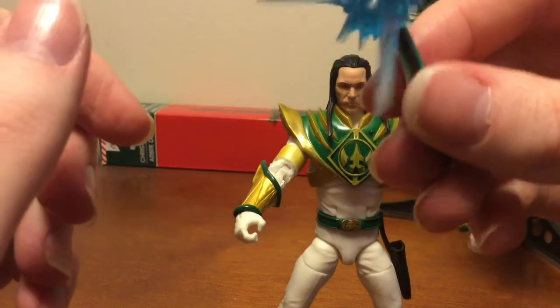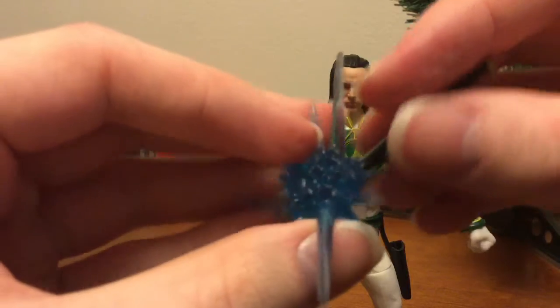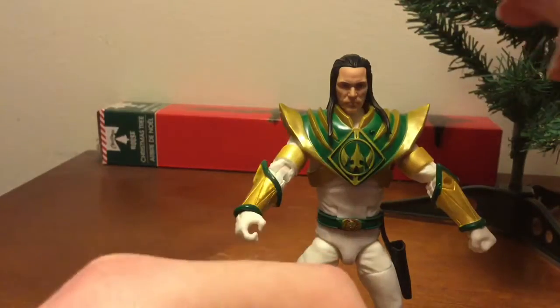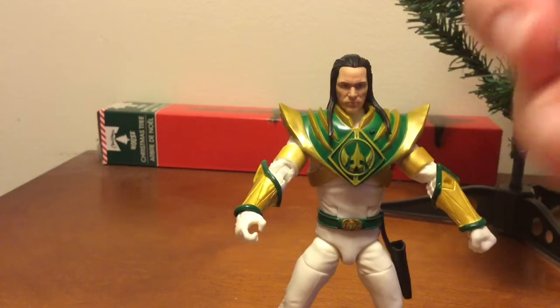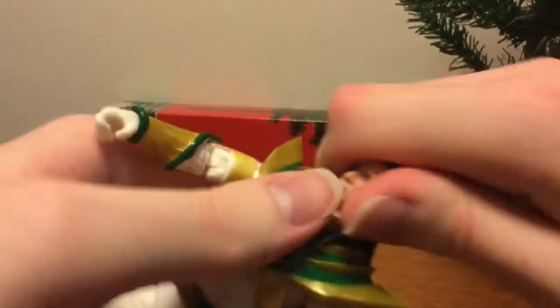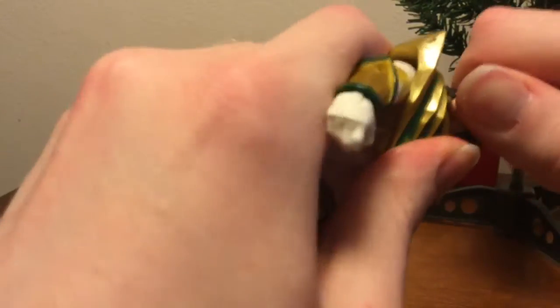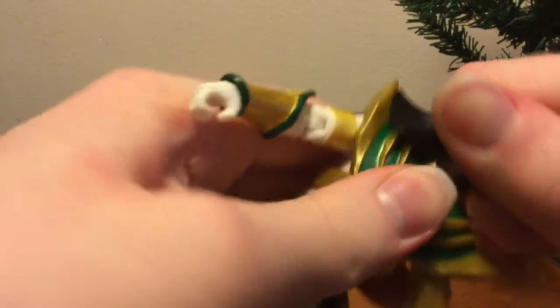I like the heads and the effect pieces, but I can do without the effect pieces sometimes — just give me the heads. Good figure. I paid $24.99 at GameStop plus tax. Kinda worth it, considering he's a rare figure.